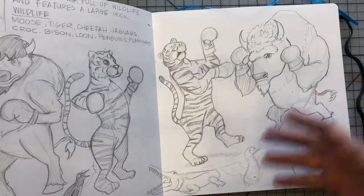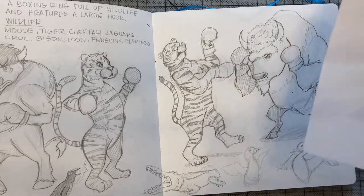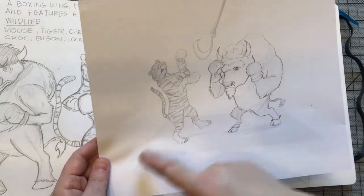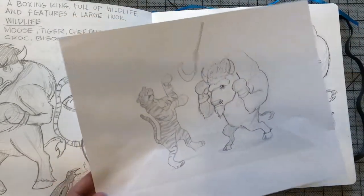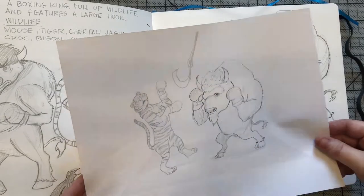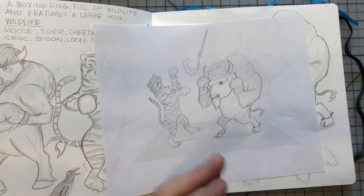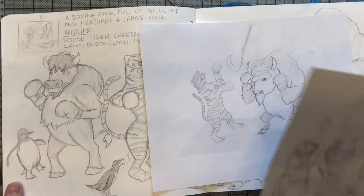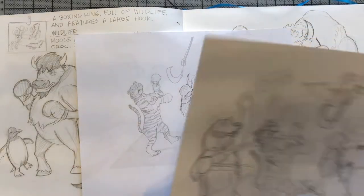Once I started looking at reference, you can see where I started really developing the characters — they got a little bit better. After that, I scanned them into the computer, resized them, and put them together. I gave myself a perspective for the boxing ring and drew in a quick large hook. This helps me figure out spacing since I struggle sometimes with proportion all in one sitting.